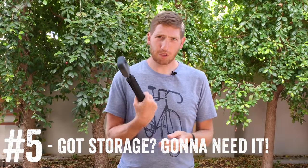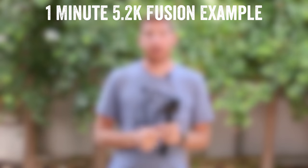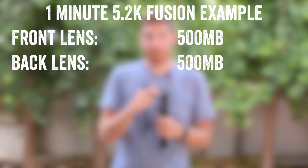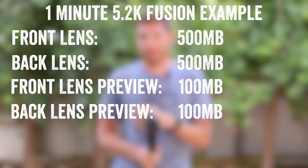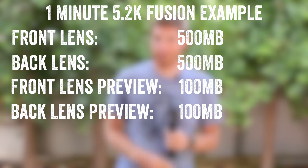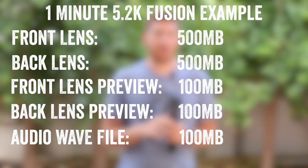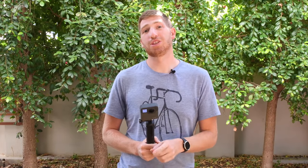Speaking of storage — how much does this take? A lot. For one minute of recording, it's roughly 1.3 to 1.35 gigabytes of space. Each lens records its own file, roughly 500 MB per lens for the main files. Then you get preview files — what you see when you load the phone or desktop app — at roughly 20% of each lens file's size, so two preview files total. You also have audio files and some other smaller files. All in, you're looking at roughly 1.3 to 1.4 gigs per minute, and that's before we talk about stitching.